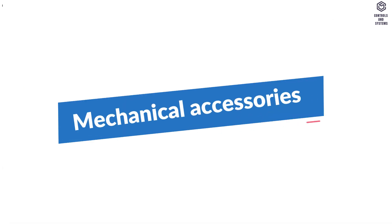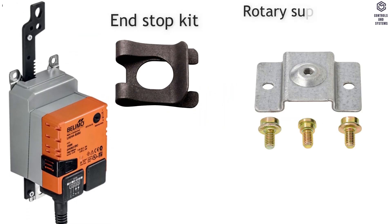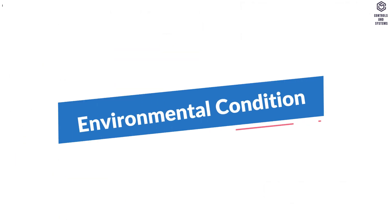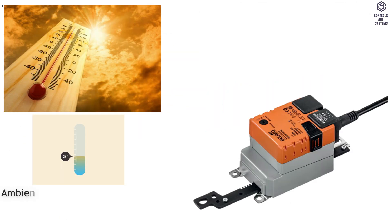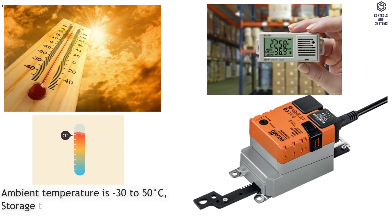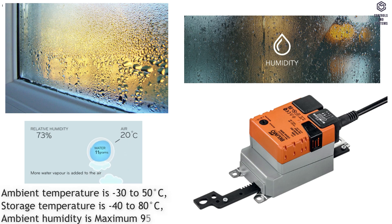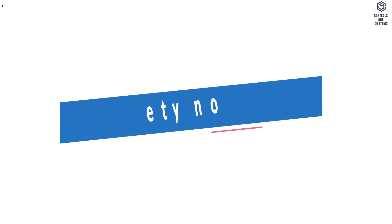Mechanical accessories include an end stop kit, rotary support for linear actuator, and coupling piece. Environmental conditions: ambient temperature is minus 30 to 58 degrees C; storage temperature is minus 40 to 88 degrees C; ambient humidity is maximum 95% RH, non-condensing.